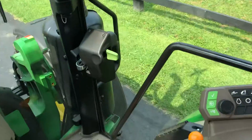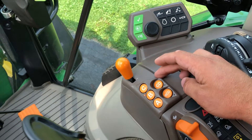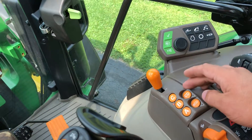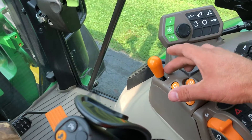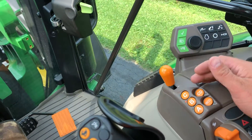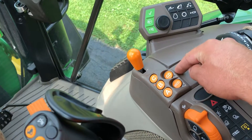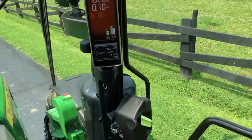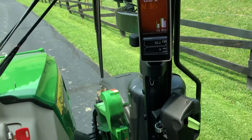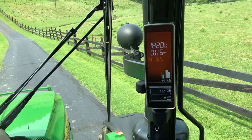So that's a quick rundown on the Command Quad Manual transmission — 16 forward, 16 reverse. They also offer the Command 8, which is a 32 forward, 16 reverse transmission, and it also has an automatic mode where you dial in your ground speed and the tractor will maintain gears to match that speed. The Command Quad Manual comes in as base on these tractors; the Command 8 is an option. If you need more information or want to see more demonstrations, post a comment below. Hope you enjoyed that short video.